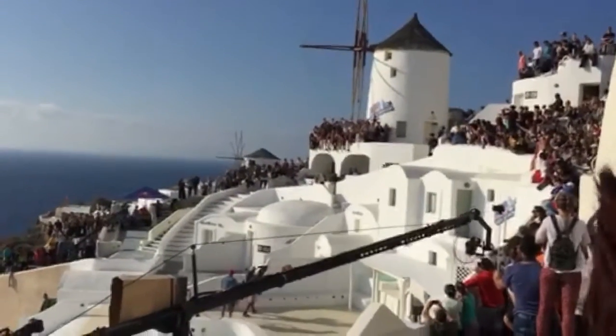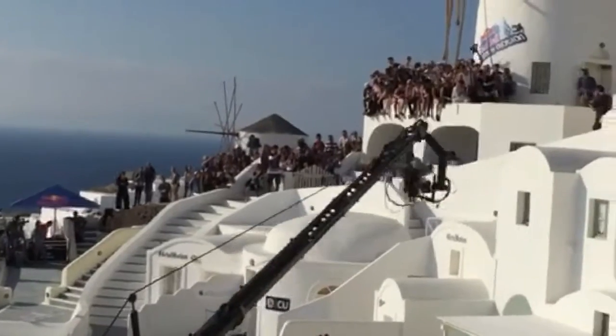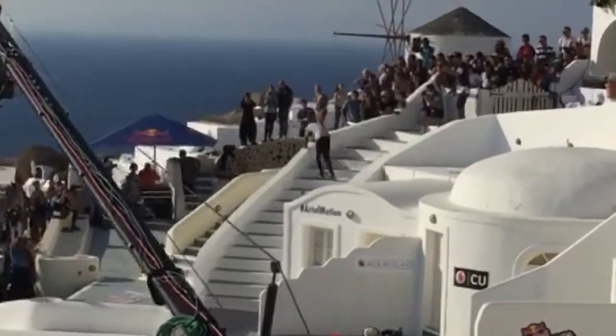Nice stop position right there. Goes down over to the lower platforms. Nice little walking easy right there. Oh! Back up a little twist over to this one.